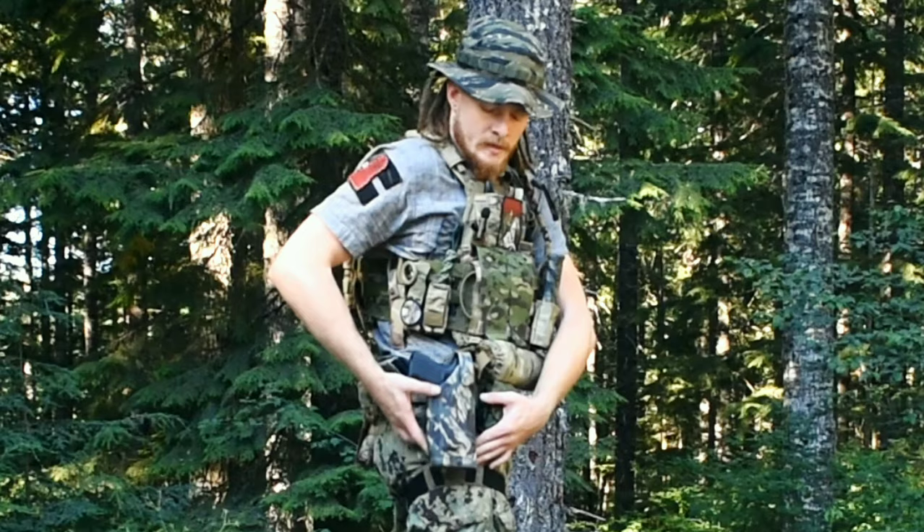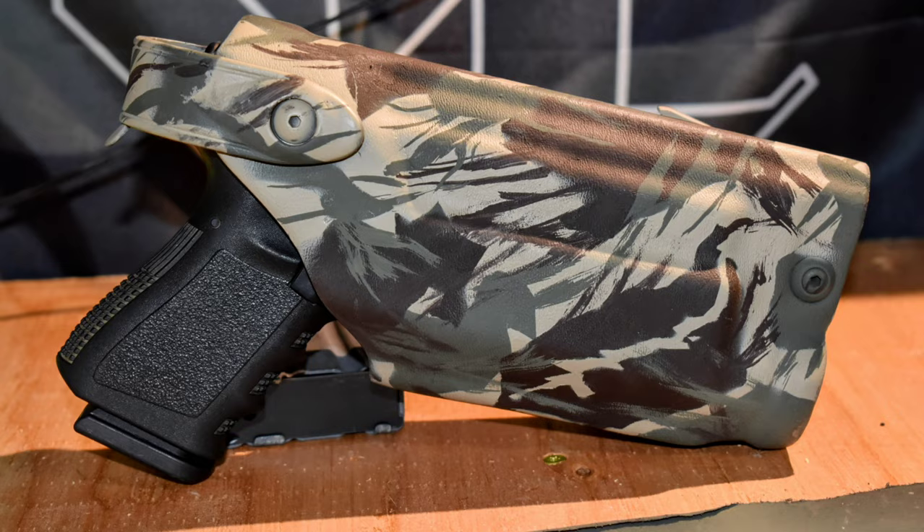Alright, welcome back guys. This is another episode in the series I'm calling GearCraft. This one is on how I painted my Safariland 6004 in Rhodesian brushstroke.